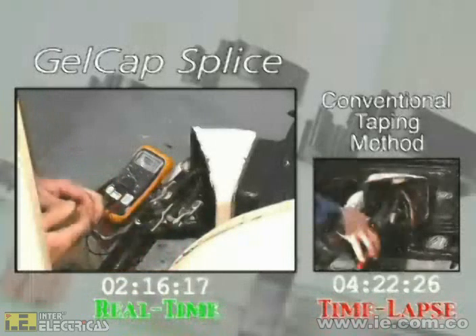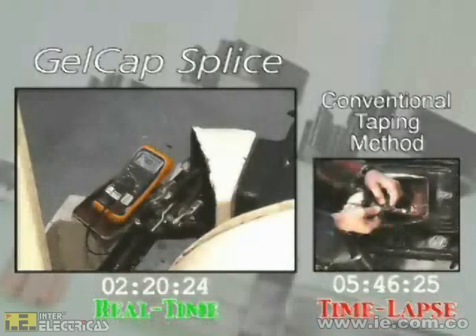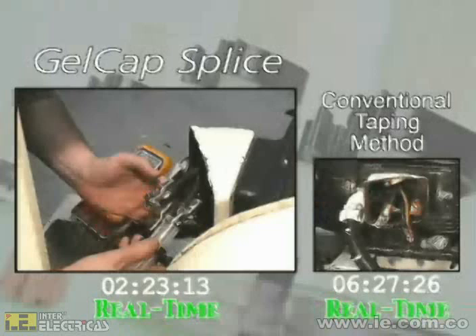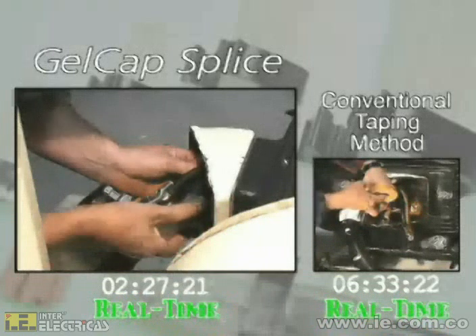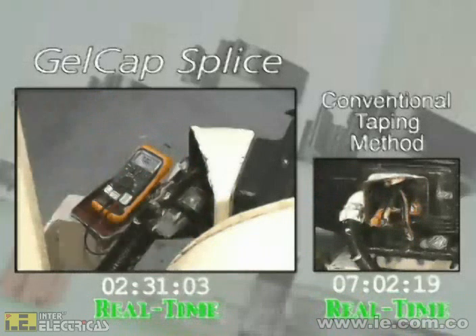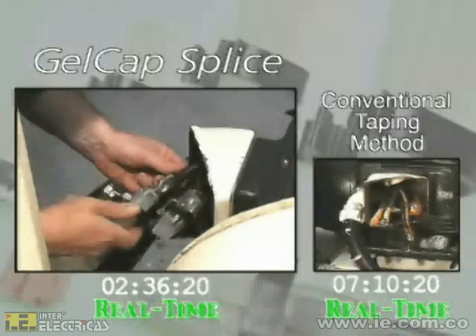We are time-lapsing the tape process so both installations start together. Notice that the tape is already four minutes behind. Installation of the Gelcap splice cover is just as easy as the removal — simply push the cap over the connection and snap the clamp closed. When closed properly, the clamp presses between the crotch of the cables, securing the splice cover in place. Watch how the tape installer struggles with multiple rolls of clumsy, awkward tape.